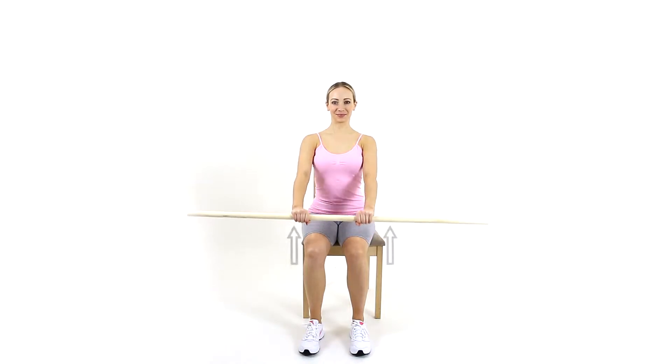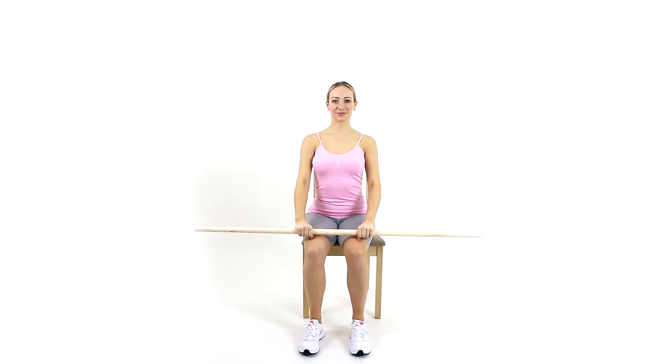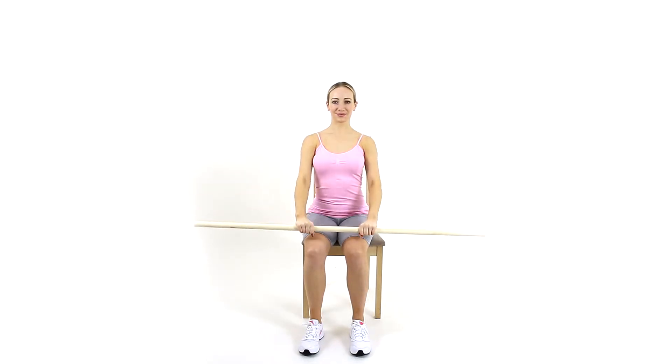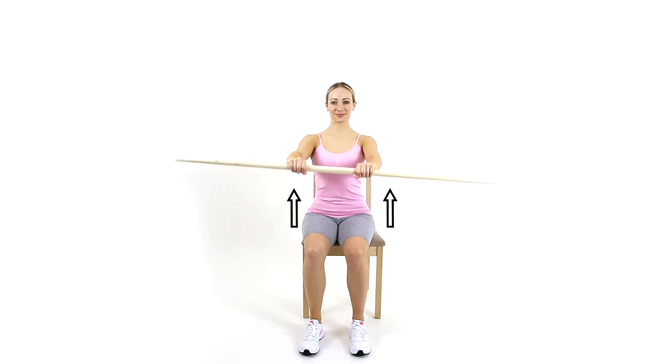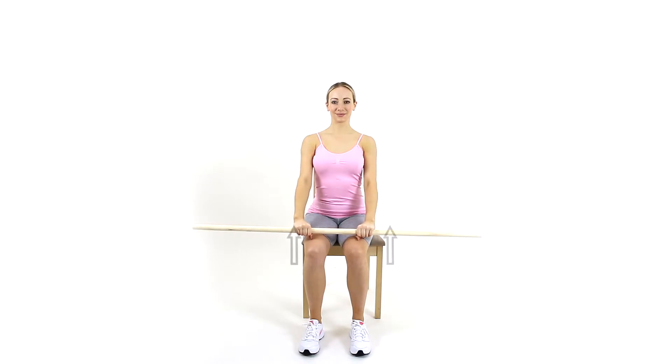Sit upright and hold on to a dowel rod on your thighs. Lift your arms gently to shoulder level and hold. Only go as far as feels comfortable and stop if you get any pain. Let your arms come slowly down. Your good arm can support your bad arm.